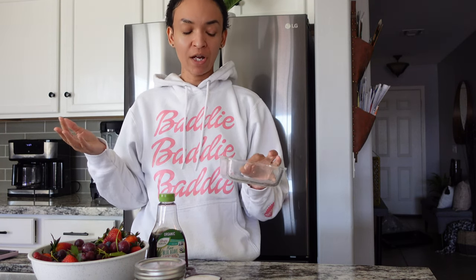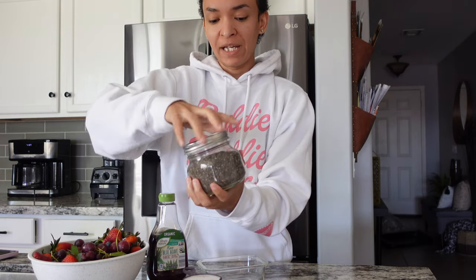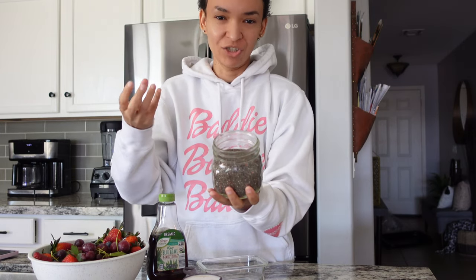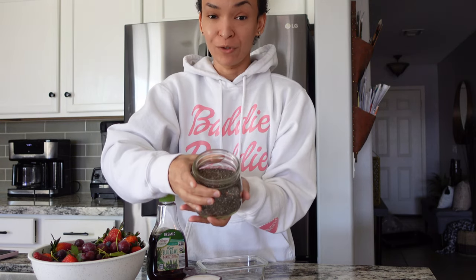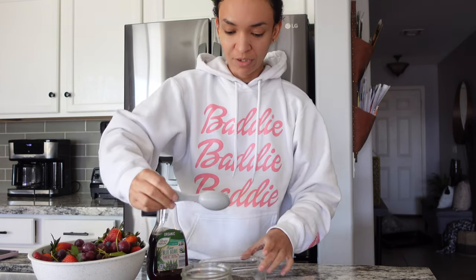Other sweetener options include monk fruit sugar, coconut sugar — the options are endless. Then you want some kind of jar with a lid to put in the fridge, because chia seeds need about an hour to two hours to expand. They start like a seed and when liquid touches them they activate into this jelly, gelatin ball. This is really good for your digestive system as well. So take two tablespoons of chia seeds and put them in your little dish.